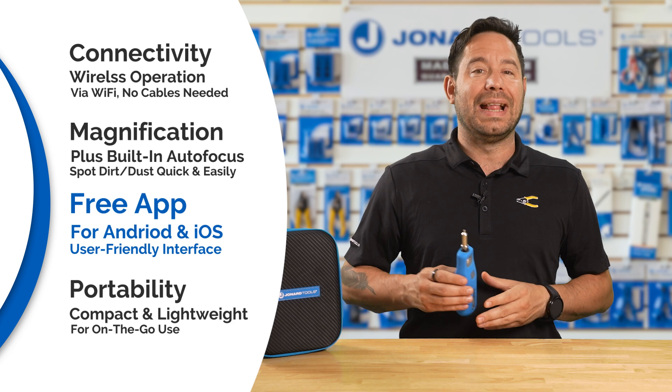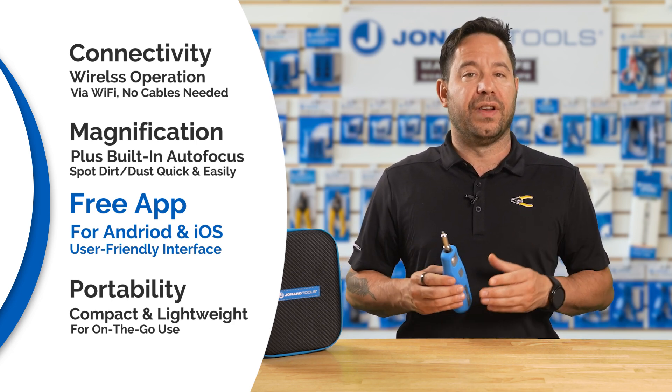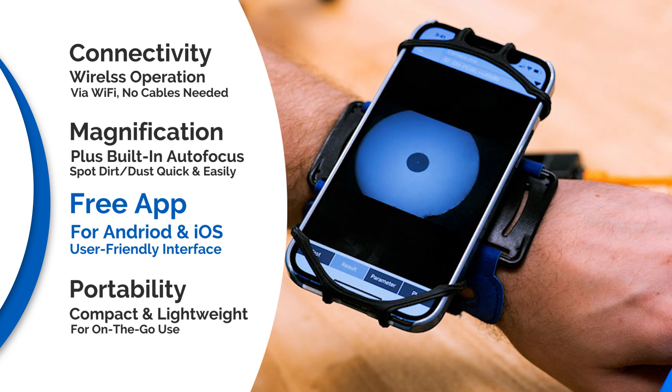Free mobile app: the dedicated app enhances usability by allowing you to capture images, record video, and compare inspection results. The user-friendly interface makes it simple to document and analyze findings.